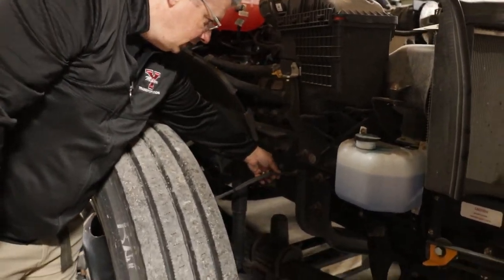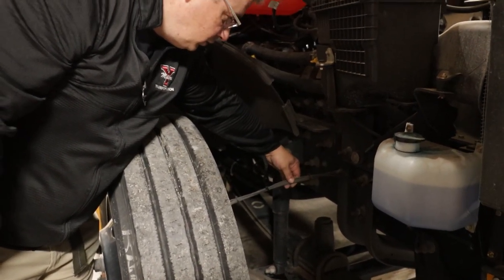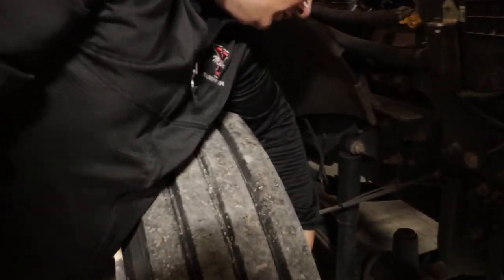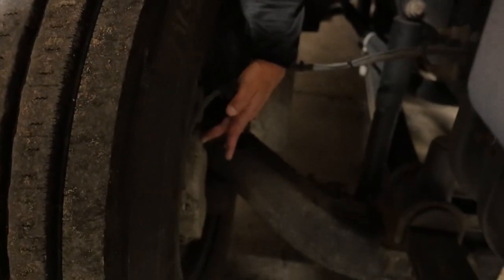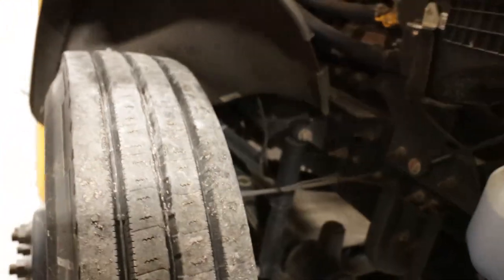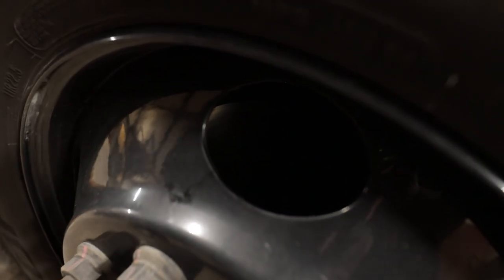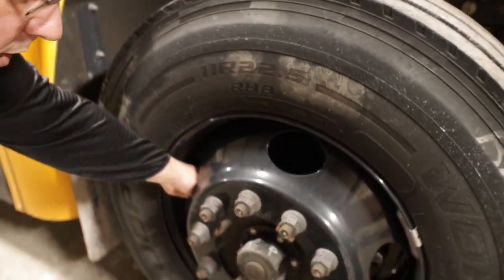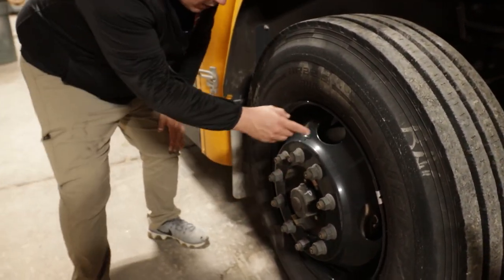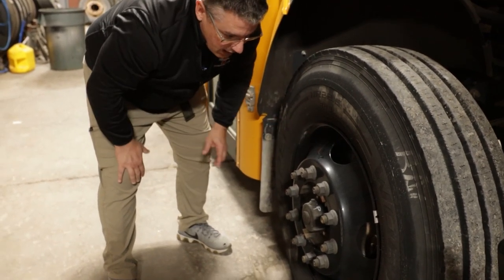Next, I will check my brake line to make sure it's securely mounted, it's not ripped, torn, or leaking. I'll check the brake caliper as well, making sure it's secure, it's not cracked or leaking. Next, I will come around and check my brake disc or rotor to make sure it's not cracked or broken, there's no bluing that would indicate excessive wear. I will also check my brake pads to make sure there's at least one quarter inch of pad remaining.